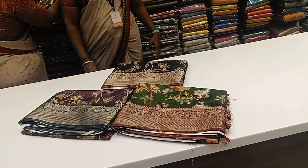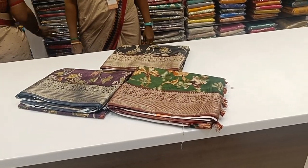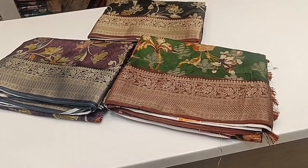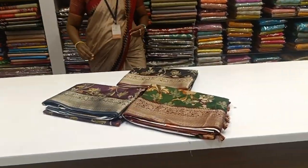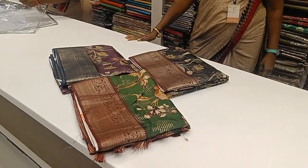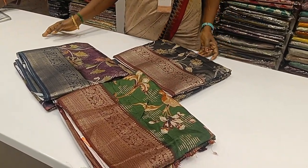Hi friends, welcome to my channel Kalakal Collections. We are here today in Aride Collection. Subscribe to our channel. Let's see this collection.